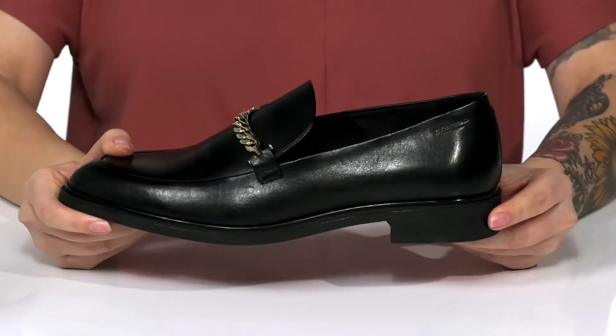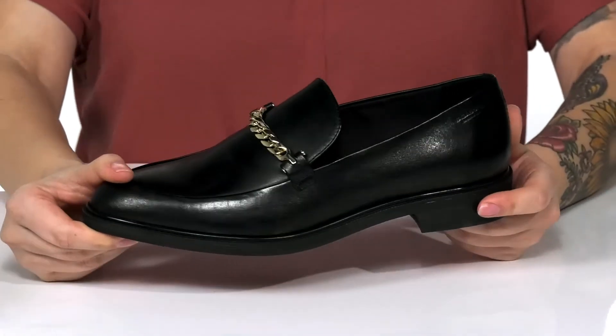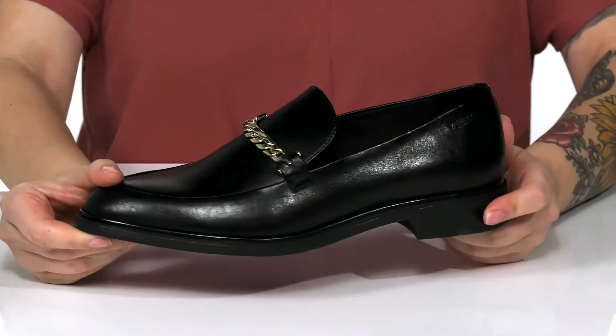These have a stacked heel at the back that's going to boost you up around an inch in height. Underneath is a lightly textured outsole for traction. And I think these would pair so well with some skinny jeans.